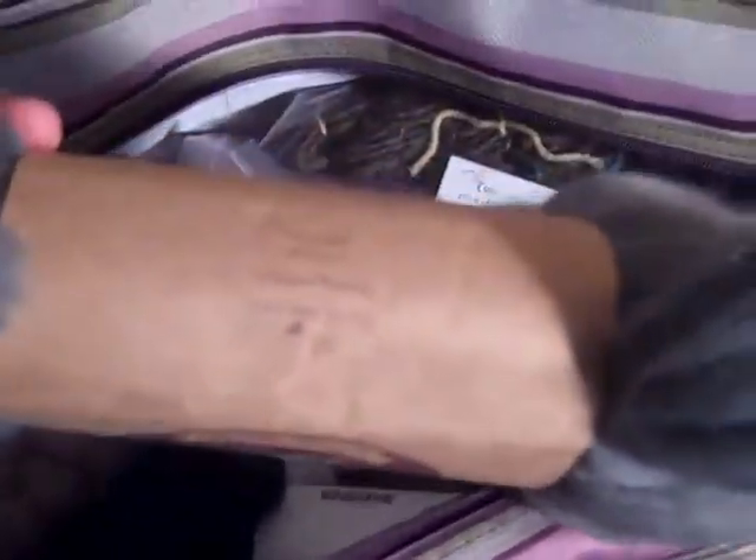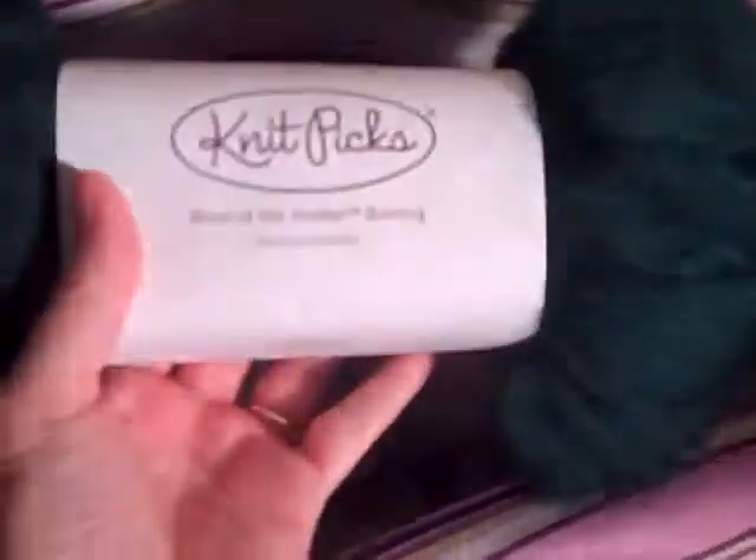Then we have some more — also Knit Picks Bare, also 100 grams, so 3.5 ounces. This one is from the Full Circle collection in the Aurora Heather colorway — also 3.5 ounces.